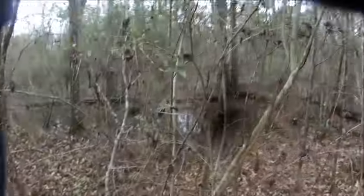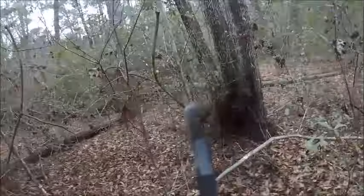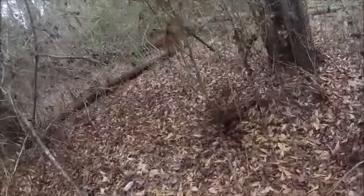If it is, then you have to make a new trail, which I'm about to do now. Remember, when you cut, cut at an angle like this and it'll cut right through.